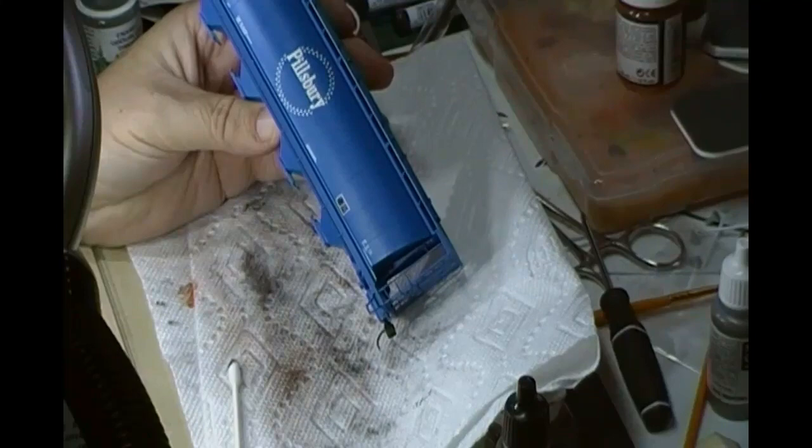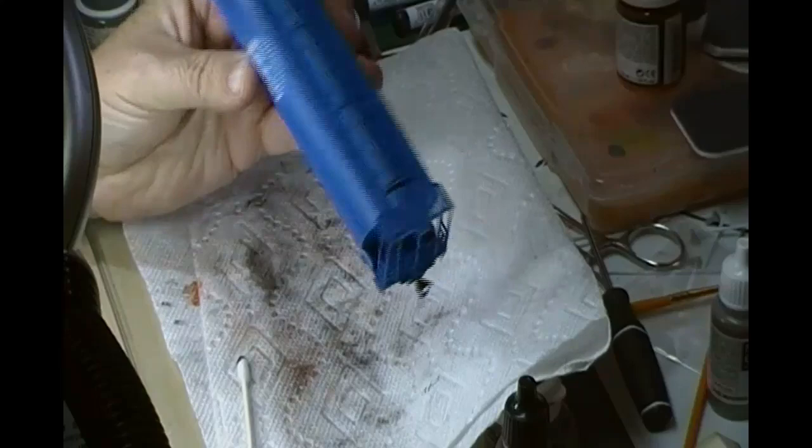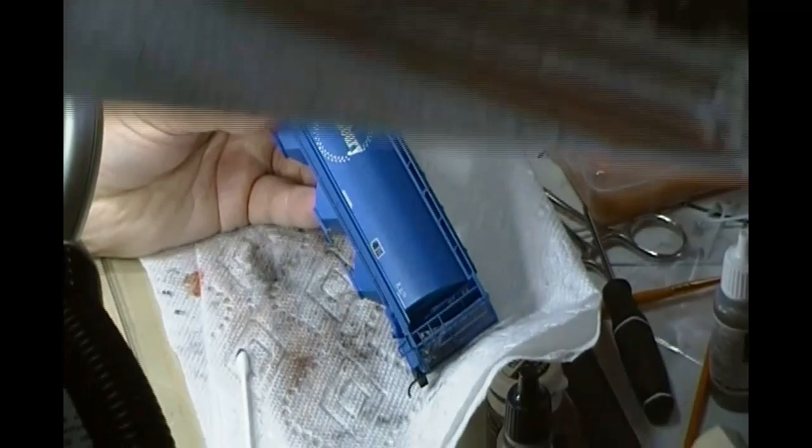The next victim on the weathering desk is this Pillsbury cylindrical hopper, brand new out of the box. We're going to work the magic to try to create something that looks a little bit more like this.